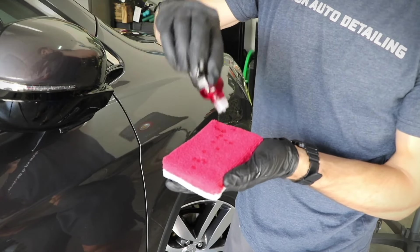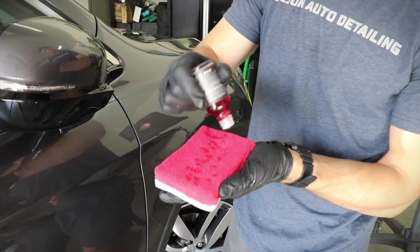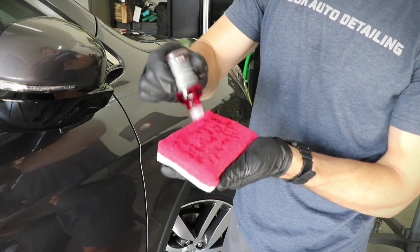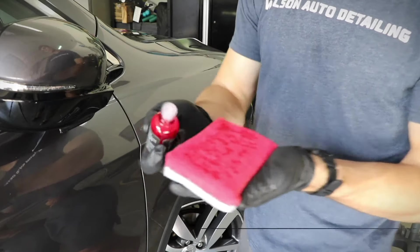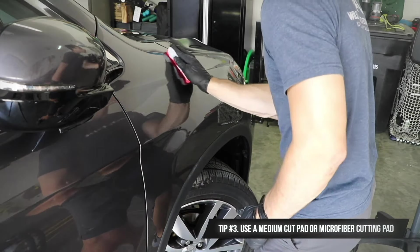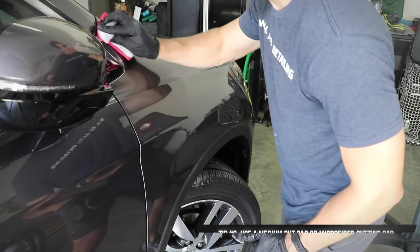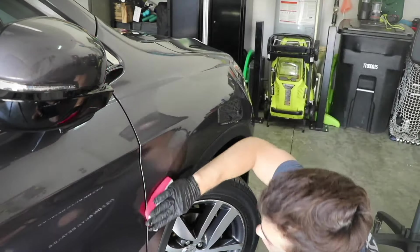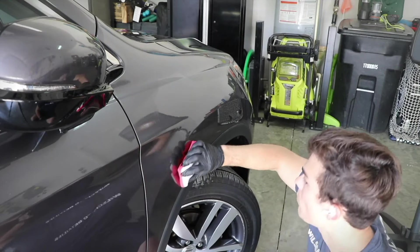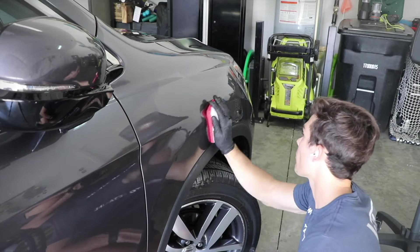A fair amount of downward pressure with the right polish — something like Meguiar's 205, 105, a non-diminishing abrasive polish — is what I tend to use. If it can be water-soluble, that's perfect. I like to use a medium cut pad or a microfiber cutting pad with a foam interface where I can apply fair downward pressure, get the cut I want pretty immediately, and then spend less than 20-30 seconds on the paint getting the cut done and finishing the paint with the same polish without having to change anything.